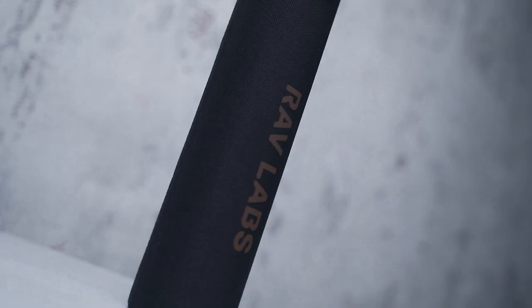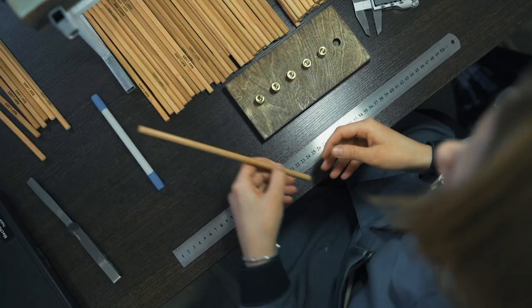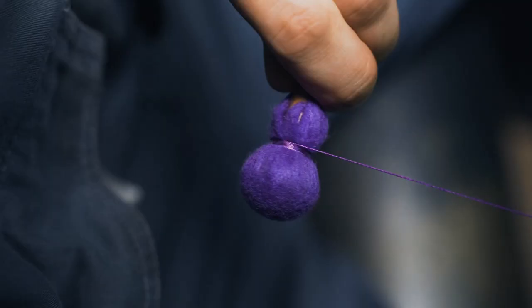The RAV Mollets is a great tool for beginners, but I've recently started learning to play the RAV Vast. Each Mollet is hand crafted. We closely monitor the quality of components and check compliance with standards at every stage of manufacturing.